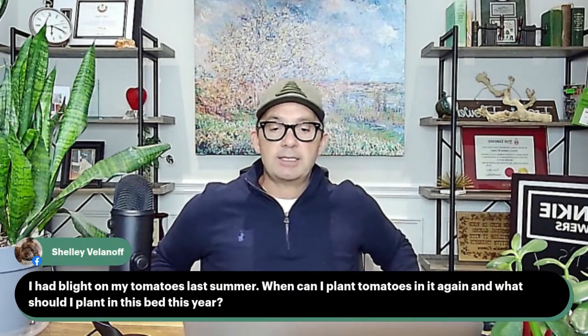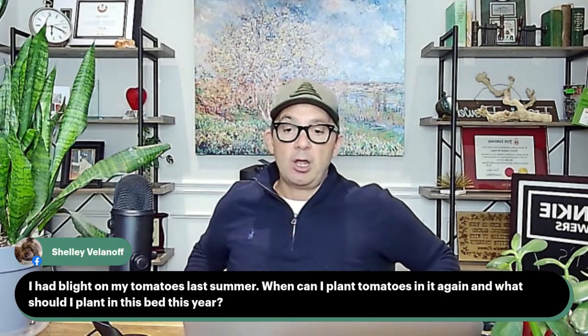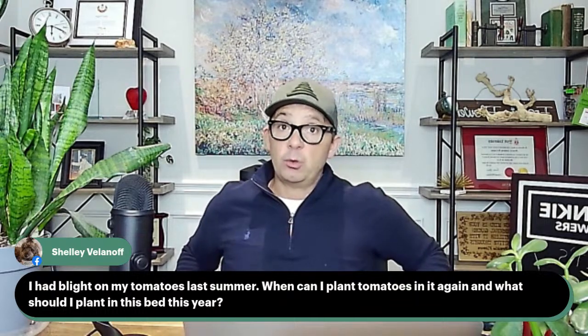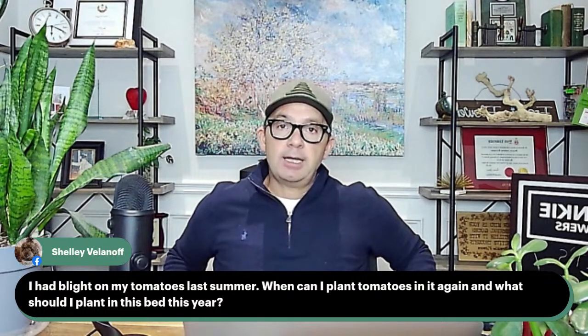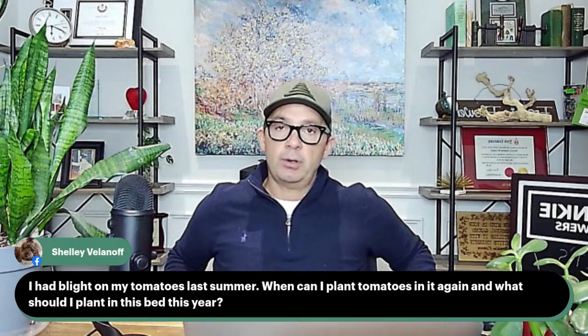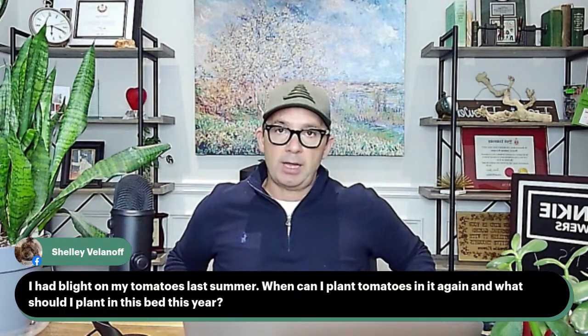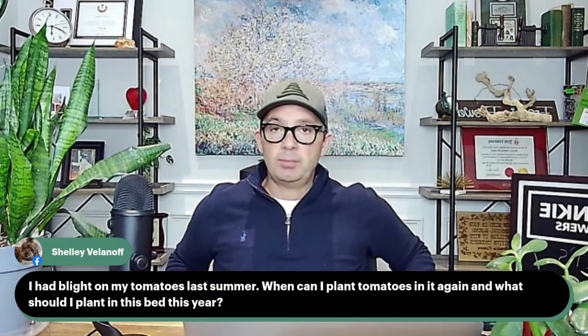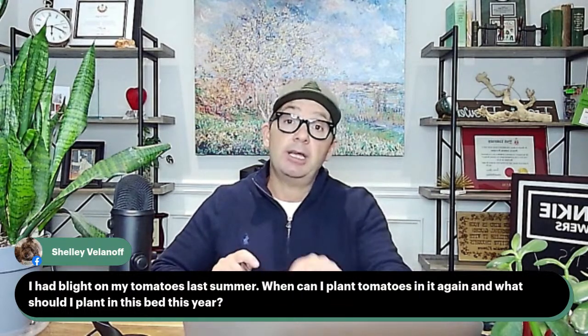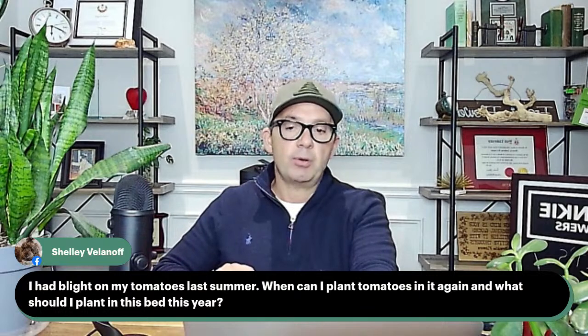Our last question for the evening — Shelly had blight on my tomatoes last summer. What can I plant, and when can I plant tomatoes again? We can plant tomatoes again, but not in the same spot — practice crop rotation. In that spot, I'd recommend leafy greens: spinach, leaf lettuce, kale, cabbage, or broccoli. Some blights are environmental, caused by weather. When you go to buy tomato plants, look for ones marked VFN — those are more resistant to viruses and blights. Last summer's late blight affected almost everybody, so I wouldn't worry too much about it — just do crop rotation as a proper way to minimize the risk.